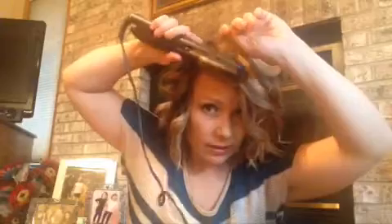I like to curl my bangs just a little bit differently — same technique though. It keeps them flipped down and out of my face.